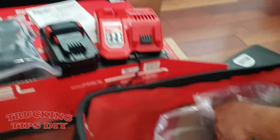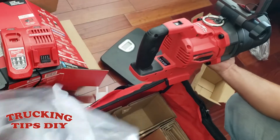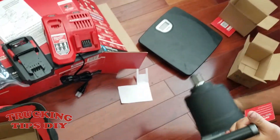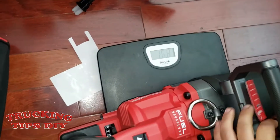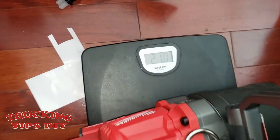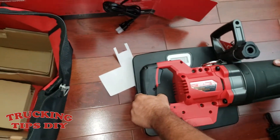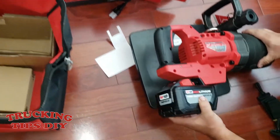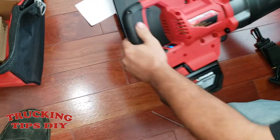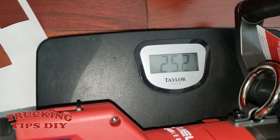And here you have the actual impact gun. This is a little heavy — I thought it would be a little lighter. Let me put it on the scale to show you how much it weighs. It's 21 pounds exactly without the battery. Let me try putting the battery on — so it's 25.2 pounds with the battery.